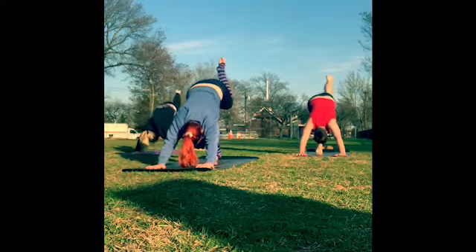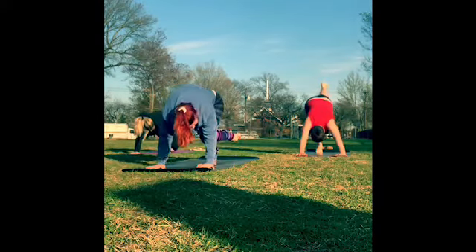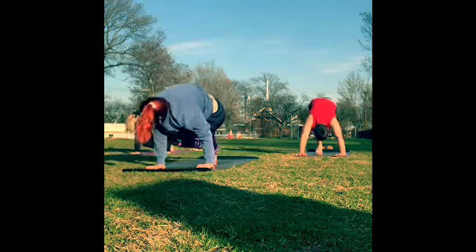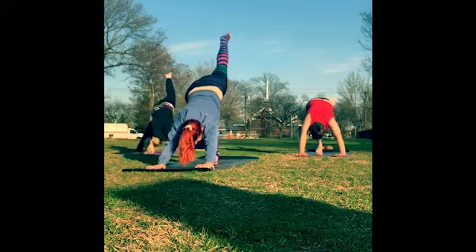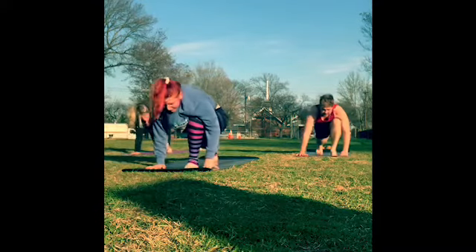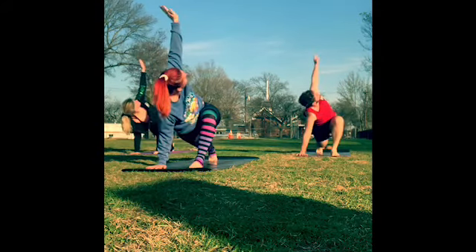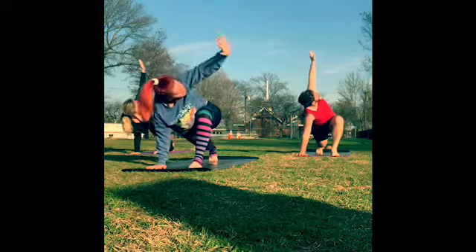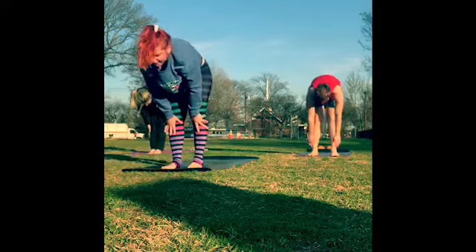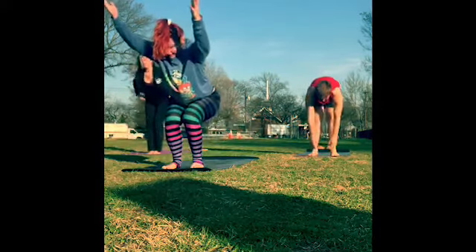Exhale, knee to the nose. Inhale, three-legged dog. Exhale, knee to left elbow. Inhale, three-legged dog. Exhale, knee to right elbow. Inhale, three-legged dog. Exhale, knee to the nose. Step that left foot through — low lunge twist, left arm reaches up to the sky. Left hand comes back down, frame the foot. Forward fold — right foot meets the left. Inhale, halfway lift. Exhale, fold. Inhale, chair pose — bend the knees, sink the hips low.